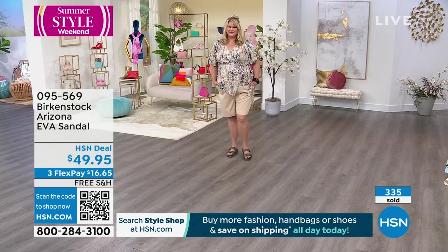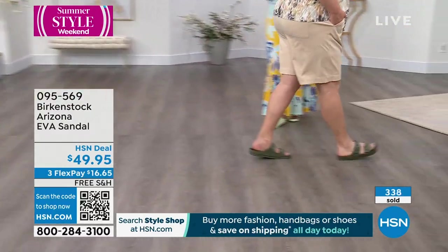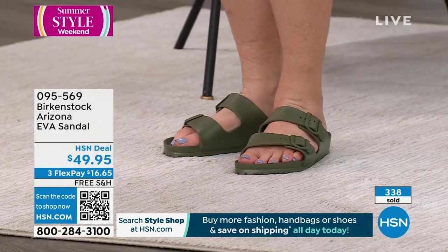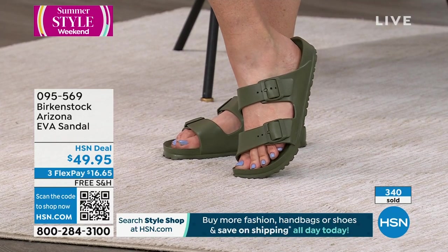In that light waterproof EVA — I even lost mine once on a boat and it was floating, so we were able to get it back. These are the ones you leave by the door when you run out and walk the dog, check the mail, or you've got some gardening to do.